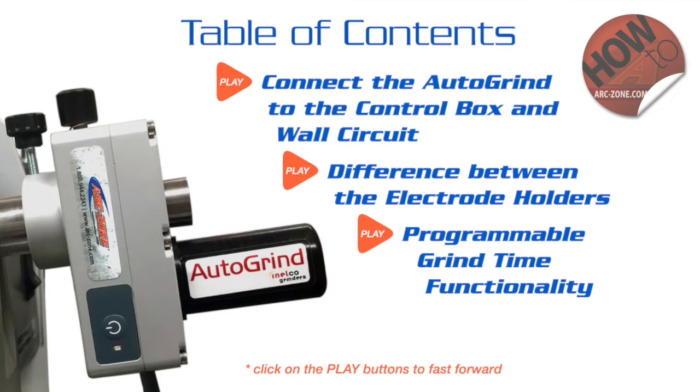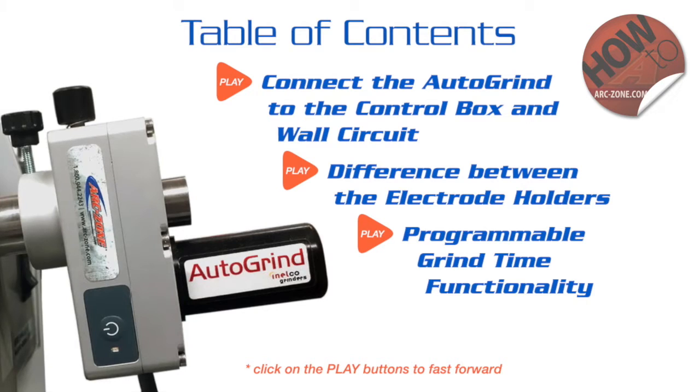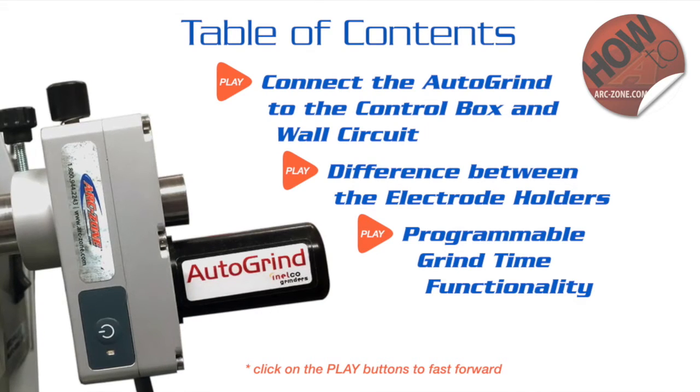Hey guys, Jim Watson aka Joe Welder. Welcome to arczone.com. In this video I'm going to show you how to connect the auto grind to the control box and to the wall circuit. We're going to point out the difference in the electrode holders. We're also going to explain the programmable grind time functionality.